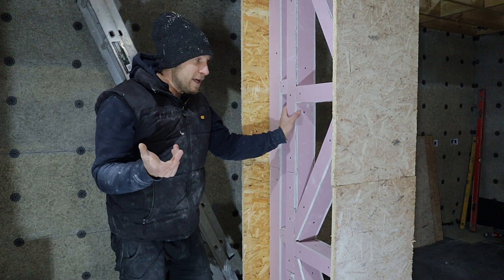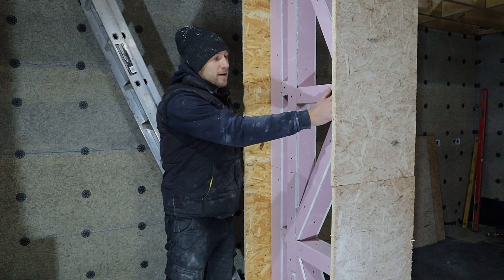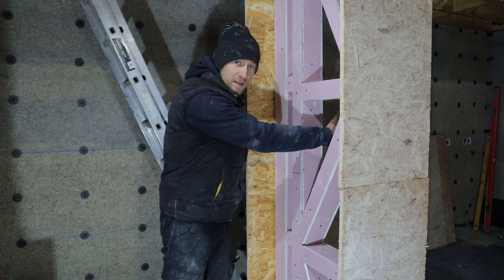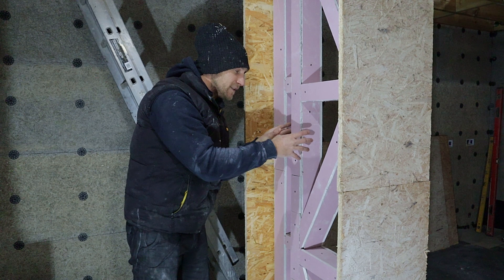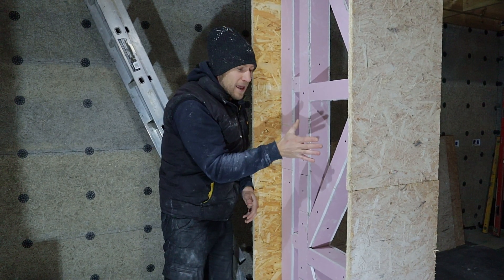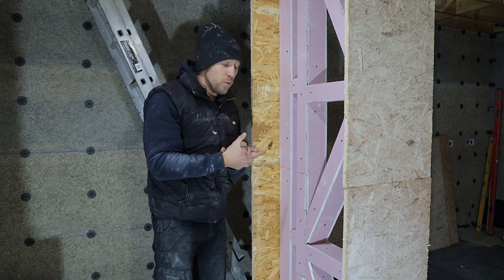I spoke to the structural engineer and said we need a way around this, because if we clad it with ply it's going to stop us - when we're doing the hemp, we need the hemp to be able to go in between all of these studs to encase all of the timbers so it locks in around the wall. If there was a sheet of ply and we were putting hemp on top, the hemp might want to separate from the ply and it's not going to key in with the wall well enough.